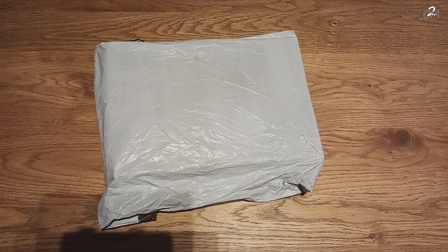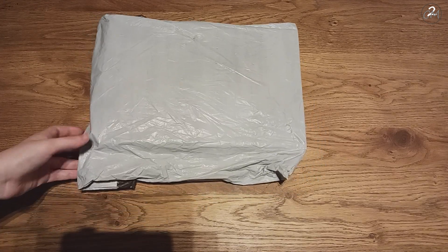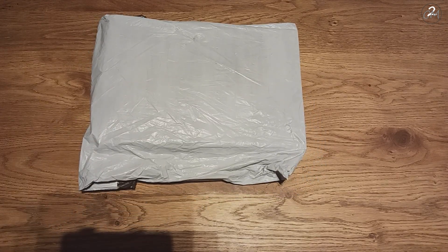Hello everybody, I'm Yolanda, also known as CreativeMommyof2, and welcome or welcome back to my channel. Today, as you can see, I have an unboxing — or well, unbagging — for you. This is a package I got from NewCraftDay.